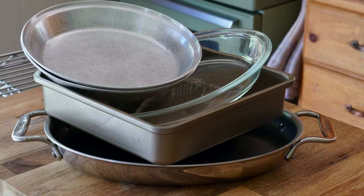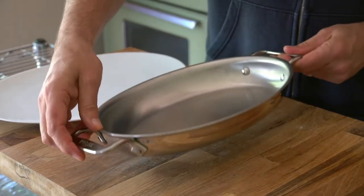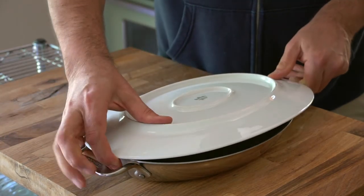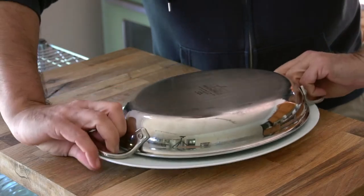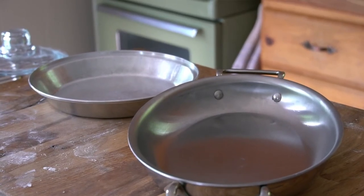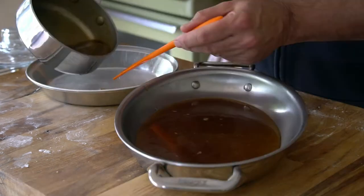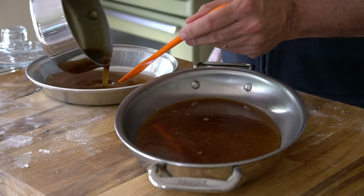Now you've got to make some decisions. You can do one large rectangle, a square, or two pie plates. One thing to remember — you're going to be inverting these cinnamon buns at the end. I picked my service piece first: a beautiful oval, partnered with an oval au gratin pan. I also did an additional set in a pie plate. Select your baking pans, add the goo to the bottom, and it naturally fills out the pan.